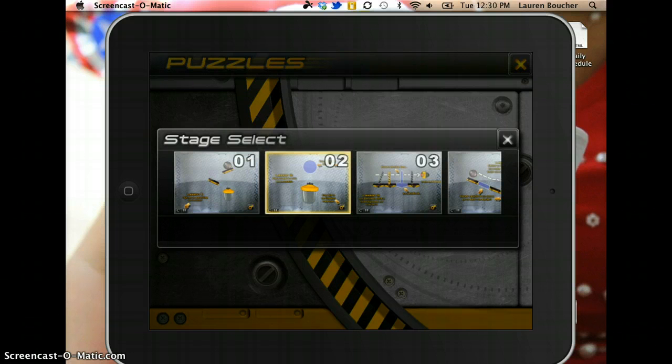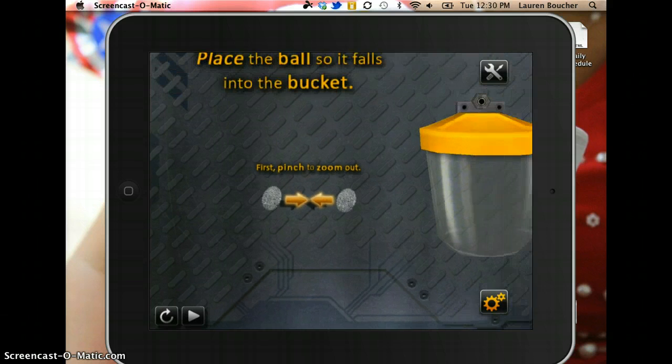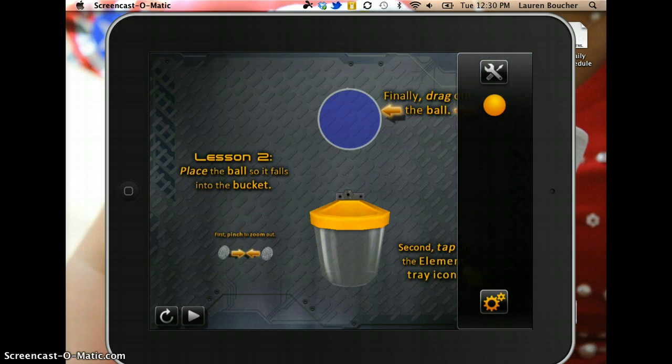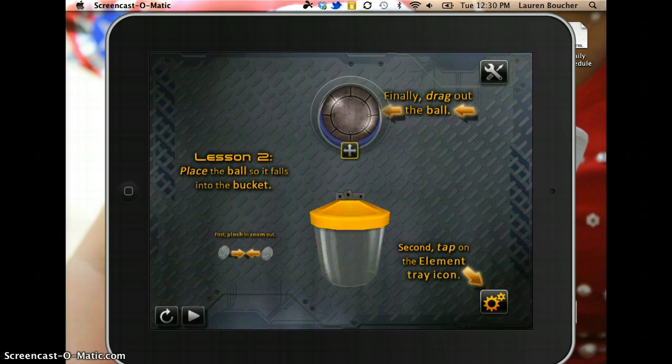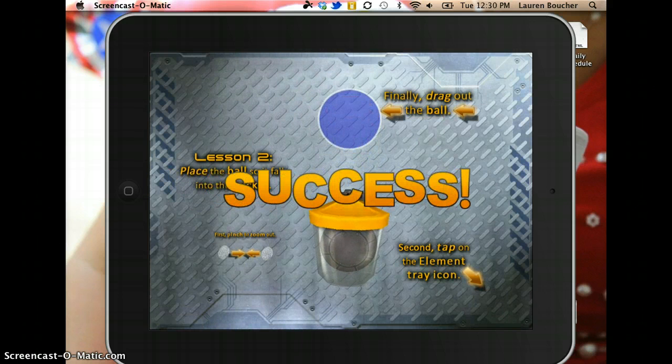So then you would move on to stage two. This shows that you can pinch to zoom in and out. Lesson two is to place the ball so it falls into the bucket. So first we're going to tap the element tray icon, which is the gears down here. And then we're going to drag the ball into the circle, and then hit play to release the ball.